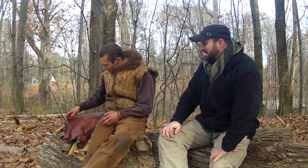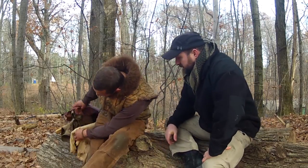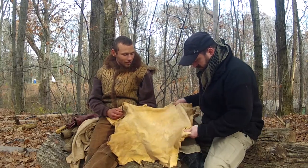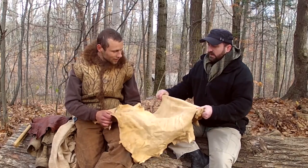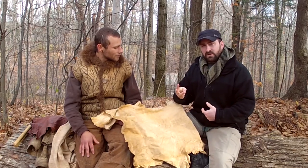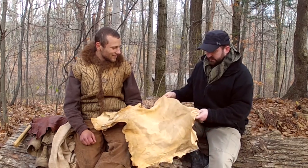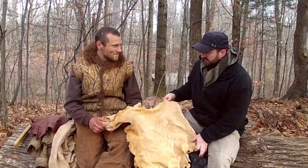So we're taking deer hides from start to finish in one weekend. It's kind of crazy, it's a lot of work, but we're focusing on the wet scrape brain tan process — using all natural materials, everything nature provides, no chemicals — to transform the hide from a stinky piece of flesh to a finished, soft, beautiful buckskin that'll last forever as clothing or whatever you want to make. We're about midway through the course — covered in hair and all that good stuff.